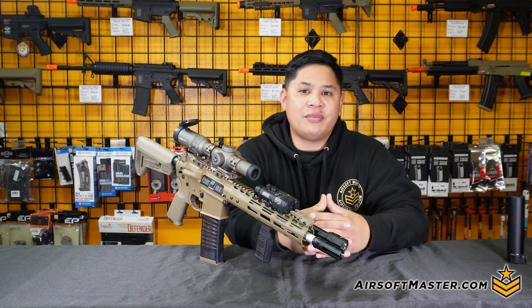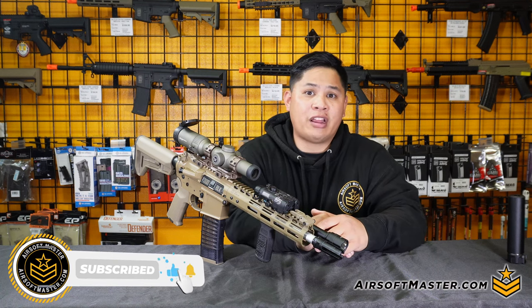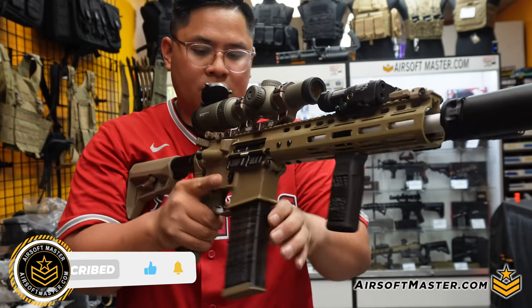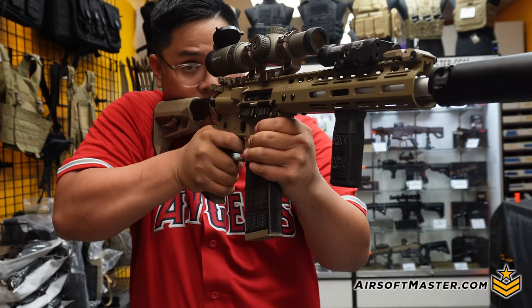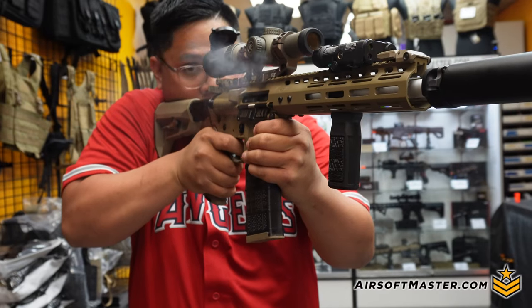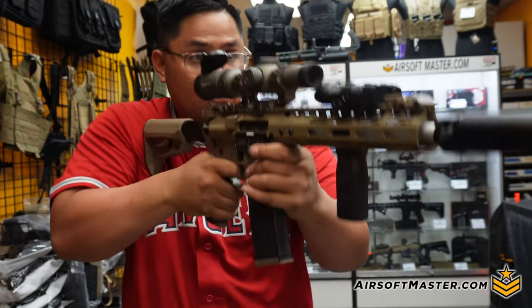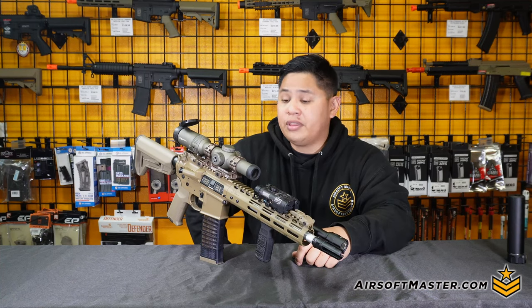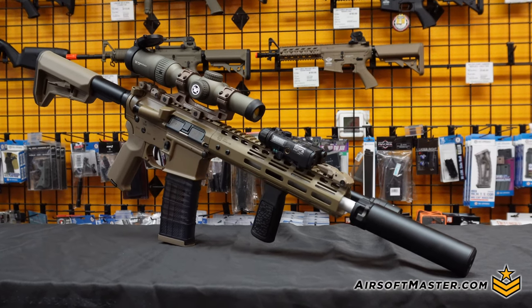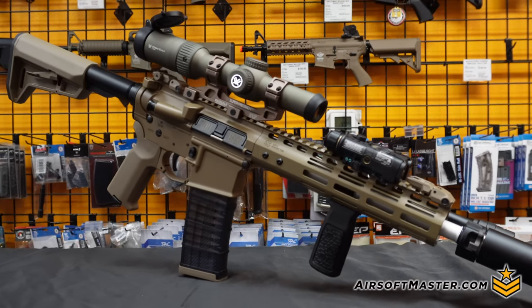Welcome back to another episode of Airsoft Master, and today we're going to be talking about the EMG Noveski N4 Gas Blowback Rifle by the CGS System. We had questions about what's a good alternative, or maybe even a good starter for gas blowback rifle situations that is more modular compared to the Tokyo Marui MWS. Well, this may be your answer. So let's go ahead and talk about the features, starting off with the front end and working our way all the way through the rifle.